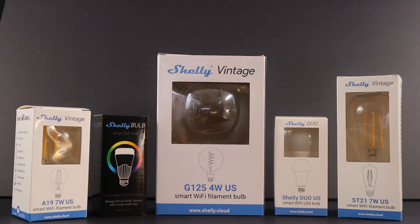In Europe, go to www.shelly.cloud, and in North America, look for our Light Up Your Summer Sale on Shelly Bulbs starting July 1st at www.shellyusa.com.